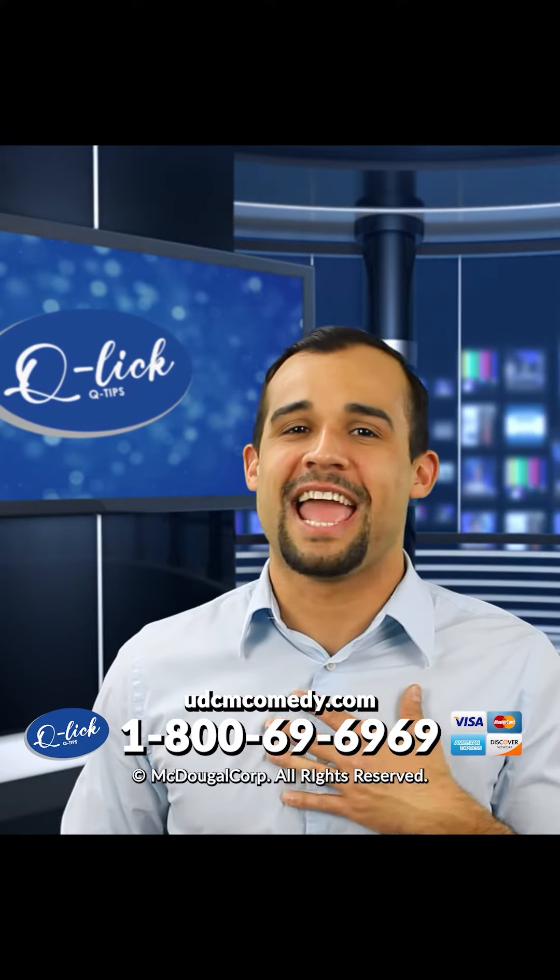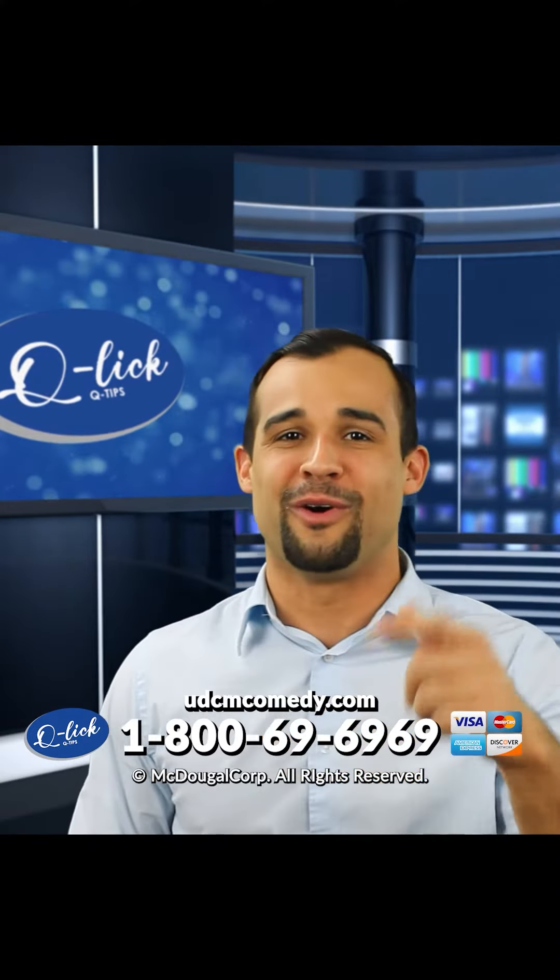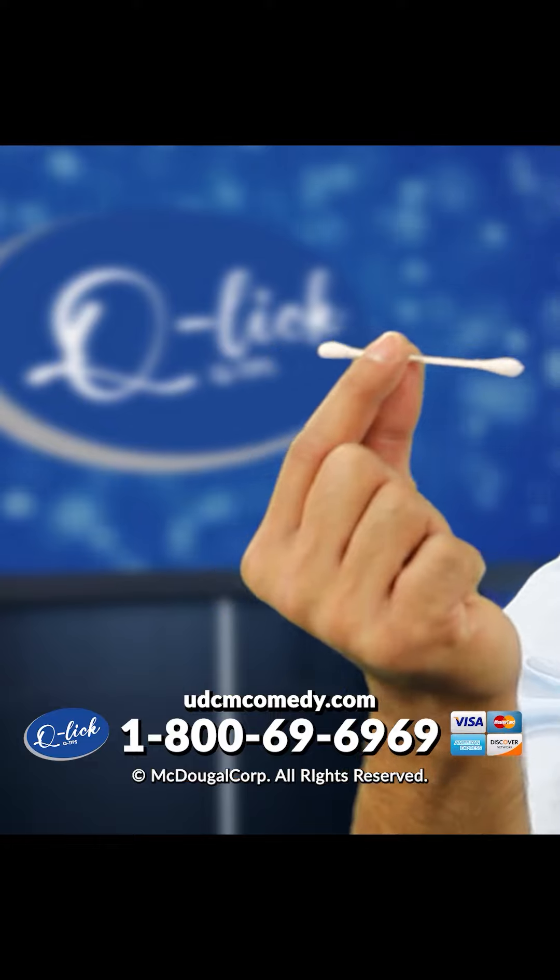Hey folks, I'm Tommy Hanks and I'm here to tell you about the Q-Lit Q-Tip.